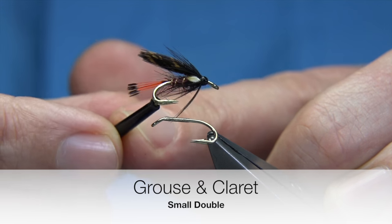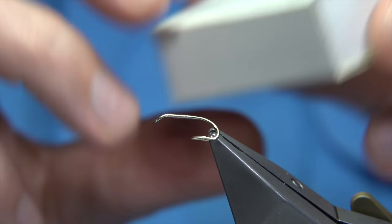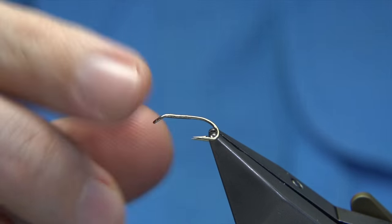For the Grouse and Claret, it's a great wee pattern. Now the hook I'm using, this is a Kamasan and it's a D270 - you can see it there. Nice strong wee hook.